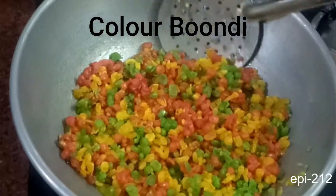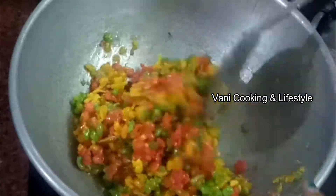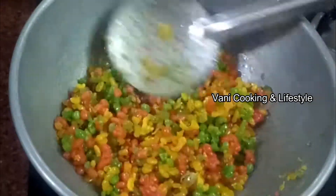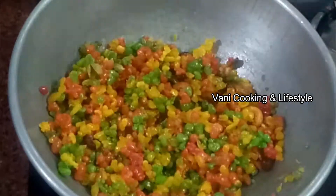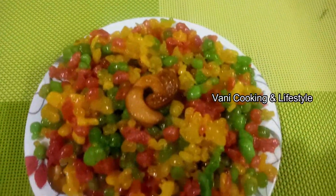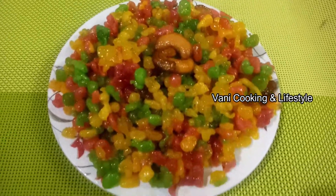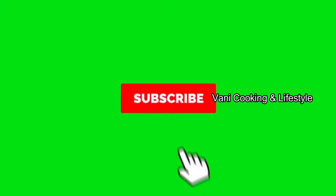Hi friends, welcome to Vani Cooking and Lifestyle. In this channel, you can see sweet recipes. This recipe is very tasty. Subscribe to our channel and press the bell icon.